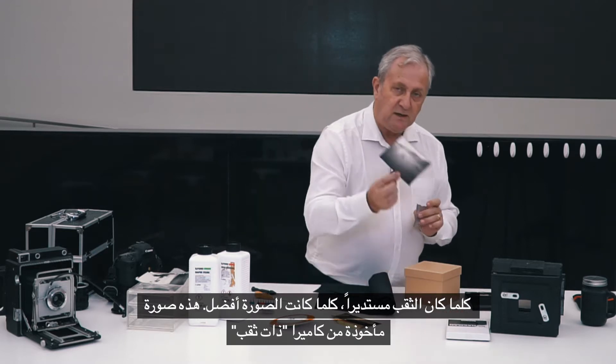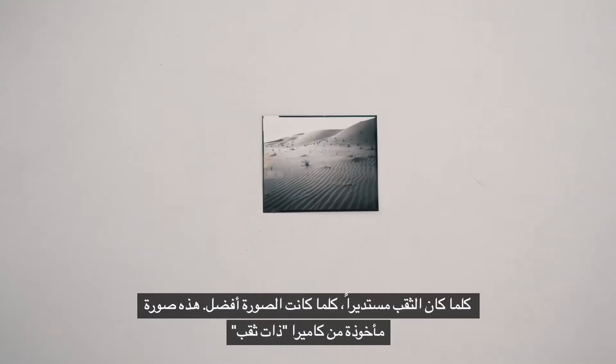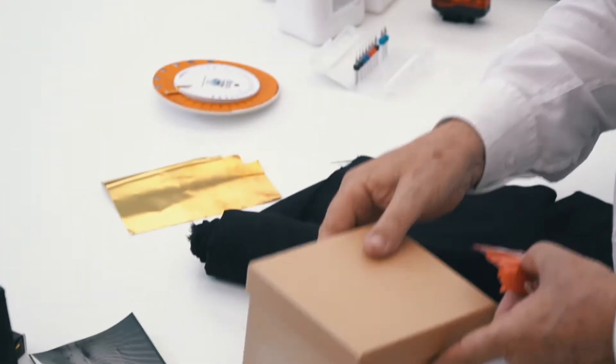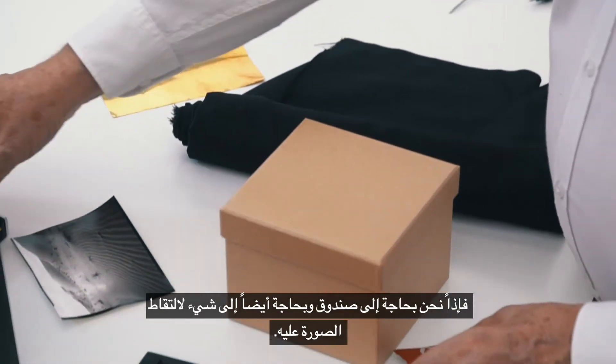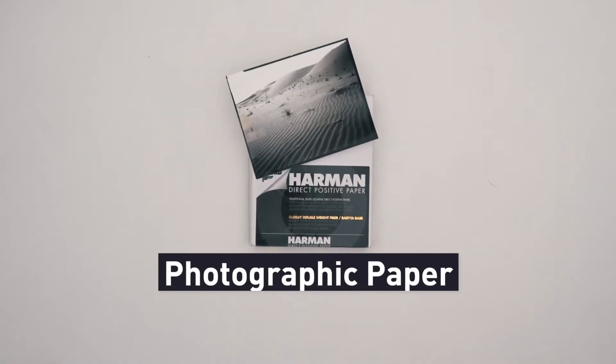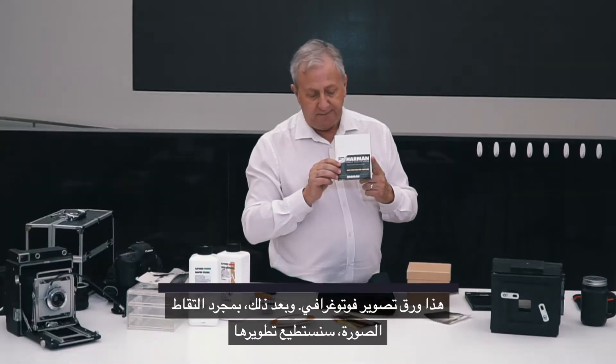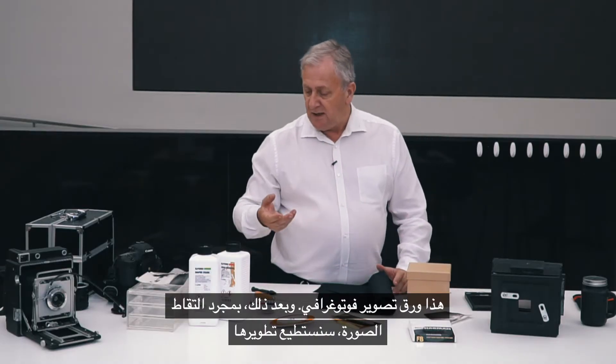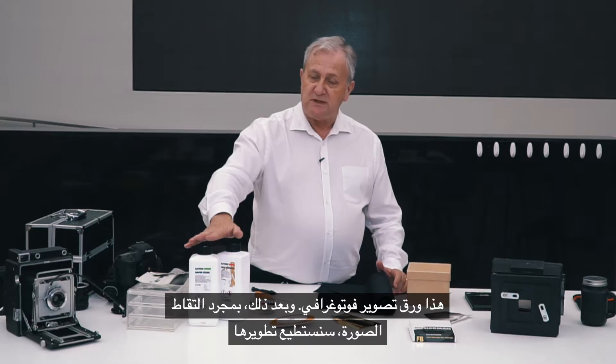The rounder the hole the better the picture. This is a picture taken from a pinhole camera, so you can see that you can get good quality. We need a box, and we need something to take the picture on. This is photographic paper.